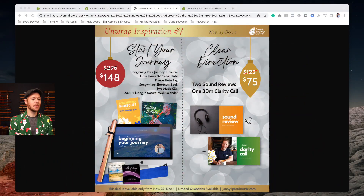So make sure you enter to win — I'll show you more about that later. Today we're going to dive right into what our promotions are this week. This is the first unwrap inspiration, and we have two promos for you.